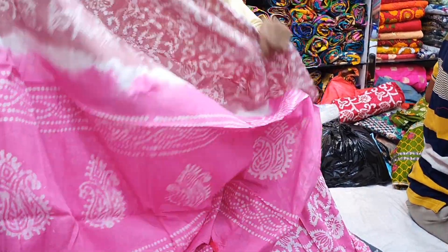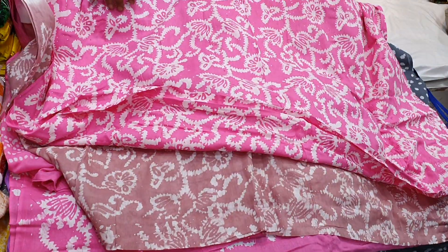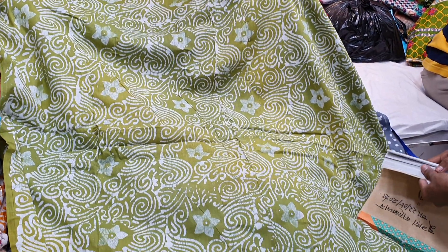This is a misty color. This is an olive color. This is a jamata.